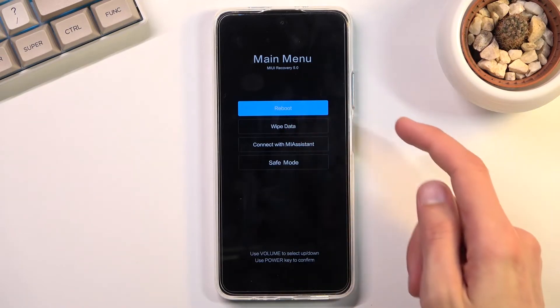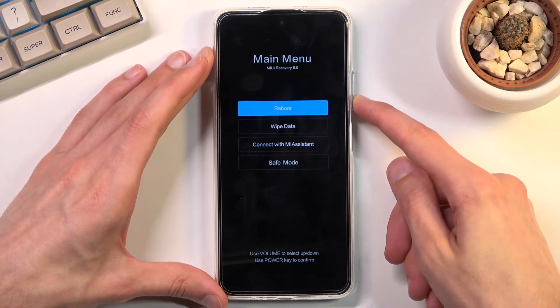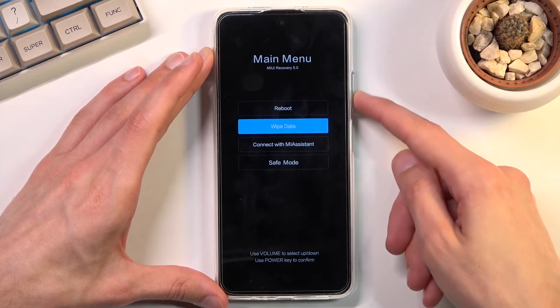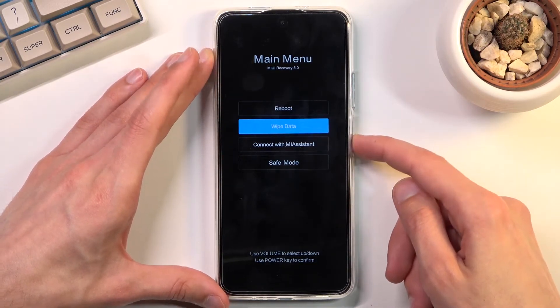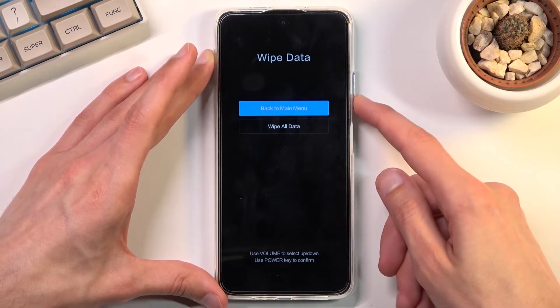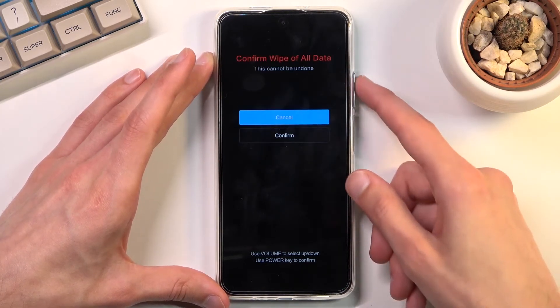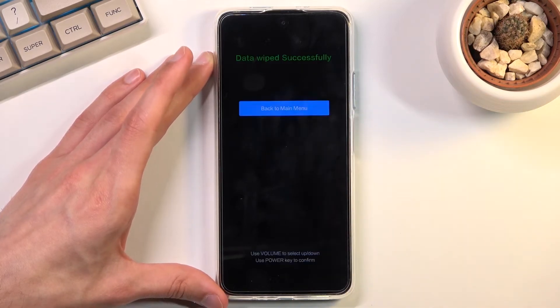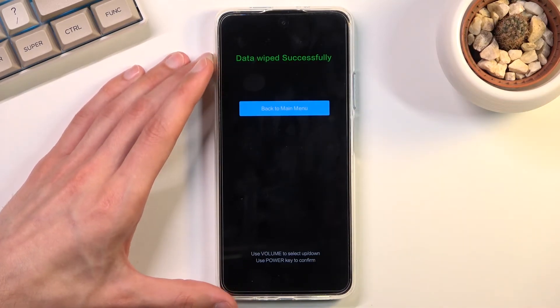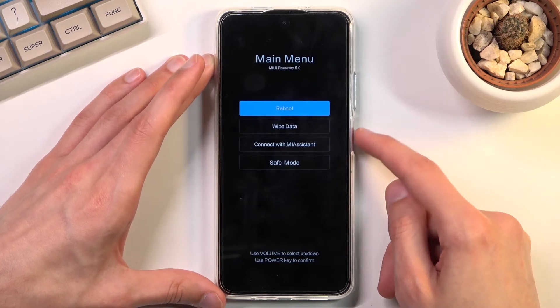From here you want to select 'Wipe Data.' We need to use the volume keys to navigate — volume up and down will navigate up and down, and the power key will confirm the selection. Select 'Wipe Data,' then select again 'Wipe All Data,' and then confirm.